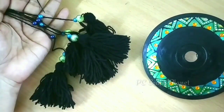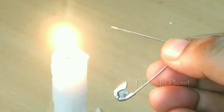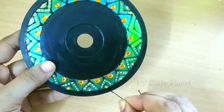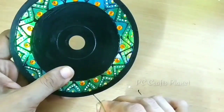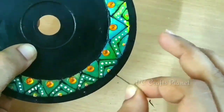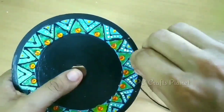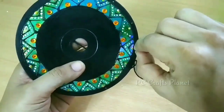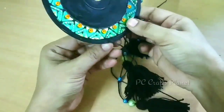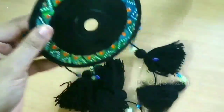Our CD is ready and our tassels are ready — now how do we attach them? We will take a safety pin and heat it, so we have to be careful in this part, and use it to make holes in the CD. Repeat this process a few times, putting marks first so holes are at equal distance. Then insert the tassels through the holes — since there is glue on the tassel ends they insert easily. Adjust all tassels and trim them to equal length.